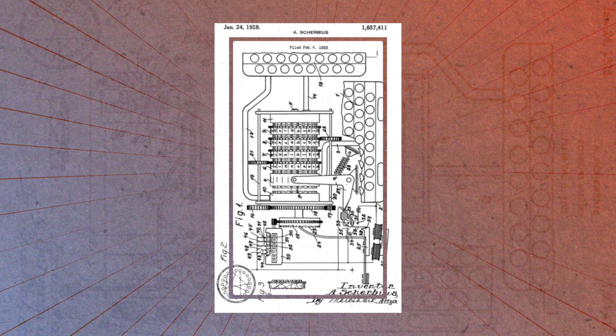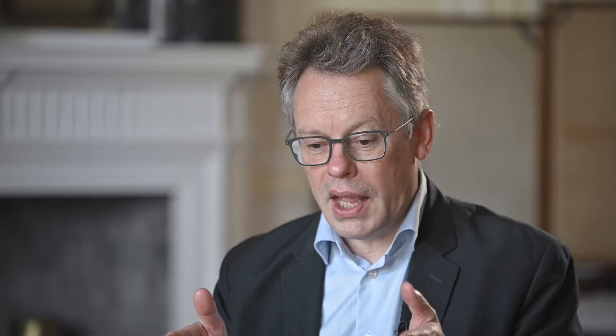This brilliant German inventor called Scherbius came up with the idea of a machine that would change the cipher every single time you pressed a letter. So you'd press an A, and the first time you pressed it you might get a K, the second time you press A you might get a Q — it changed all the time.